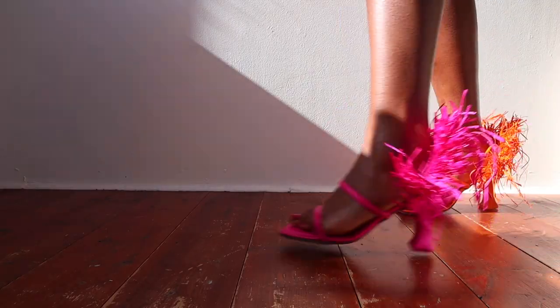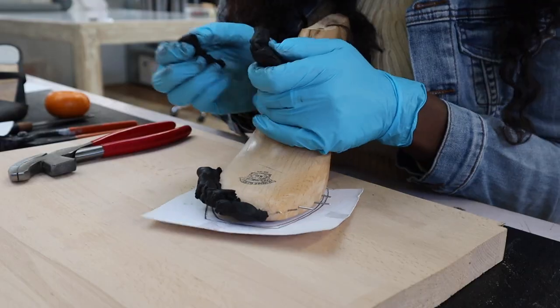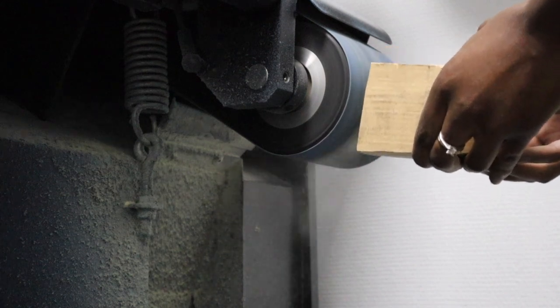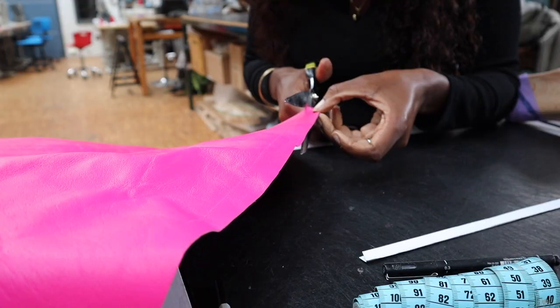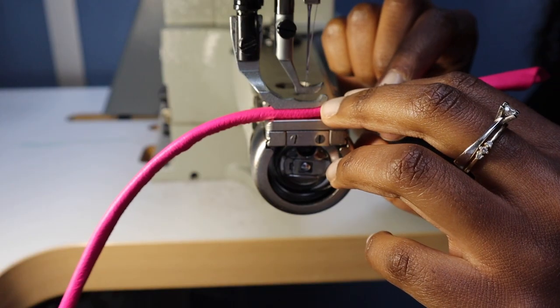Yes, I made these heels from scratch with these two hands. In 2021 I started my journey to learn how to make high heels, and let me tell you, it wasn't an easy ride. So far I've made a couple of high heels and I discovered a new hidden passion of mine — shoemaking. Keep on watching if you want to see my journey and also understand what it takes to make high heels.